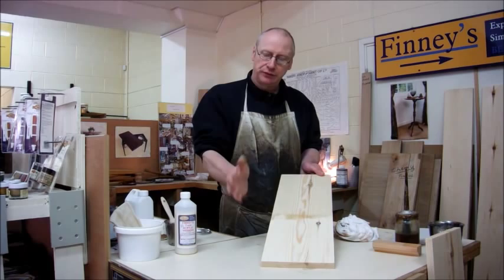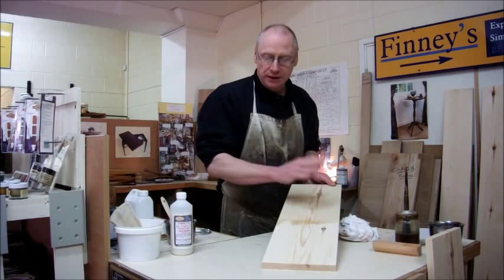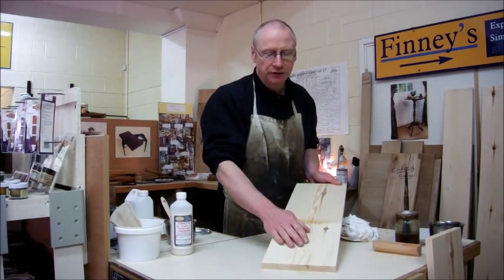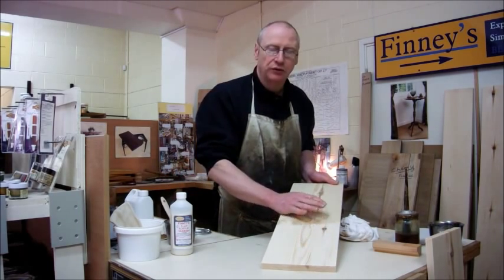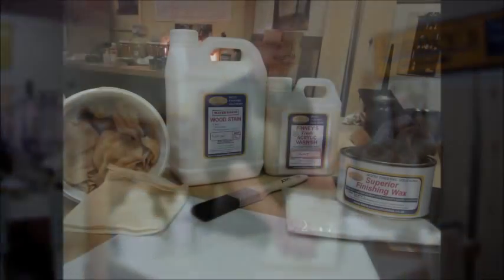And that's as simple as that. So it's a stain, two coats of acrylic finish just to seal it all in, and then if you want to, a wax polish just afterwards — it just makes it feel really nice. If you use this on floors, don't put the wax on because it'll make it too slippery. But other than that, it's absolutely a beautiful finish.